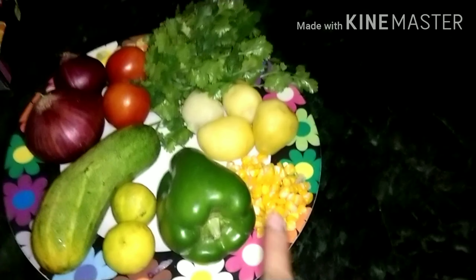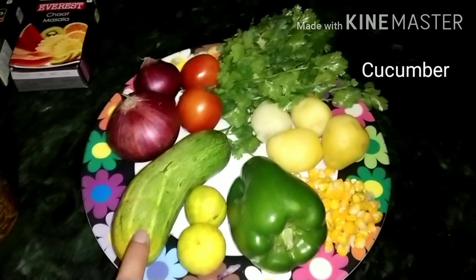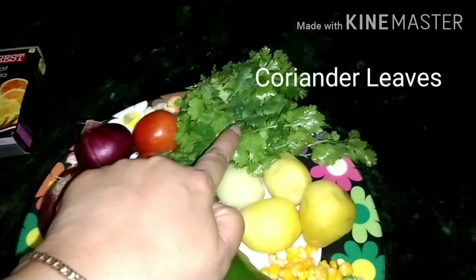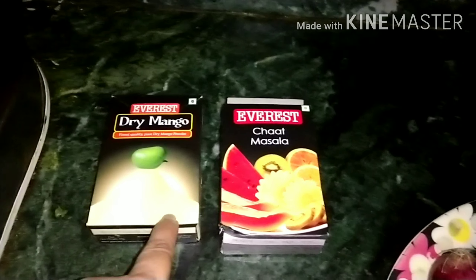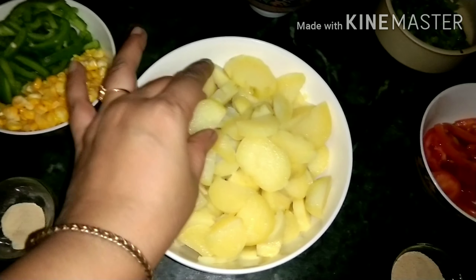The ingredients are boiled potato, boiled corn, capsicum, lemon, cucumber, onion, tomatoes, and some coriander leaves. Along with that we will be requiring salt, some chaat masala, and some dry mango masala.